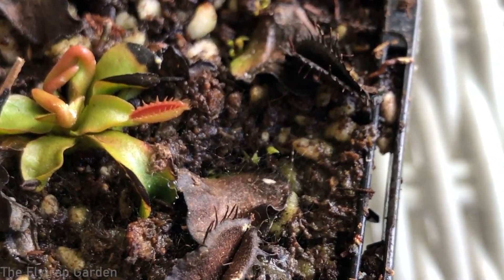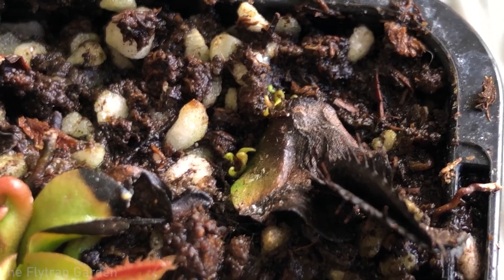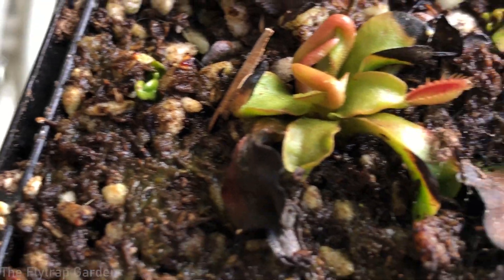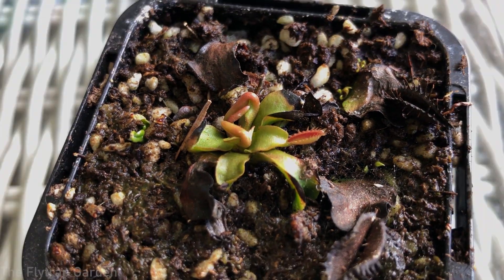The rhizome will then turn into roots and create new tiny little plants, like we now have in our little Venus flytrap pulling pot. This has taken about a month, and not all of the pullings have taken — we have about three or four little plants coming up, and two pullings that didn't take. It's generally about a 50/50 chance that your pullings will or won't make it, but if you're doing them by mistake, might as well chuck them in a pot and get some more Venus flytraps out of it.